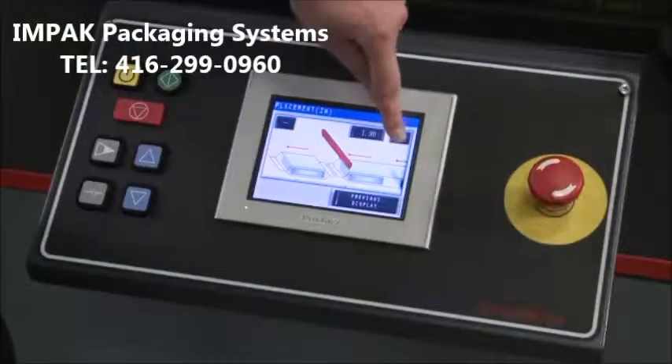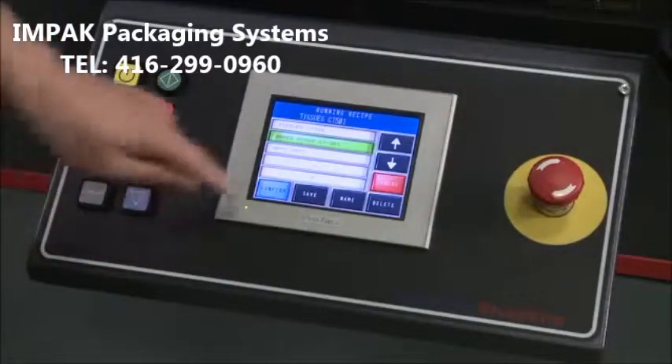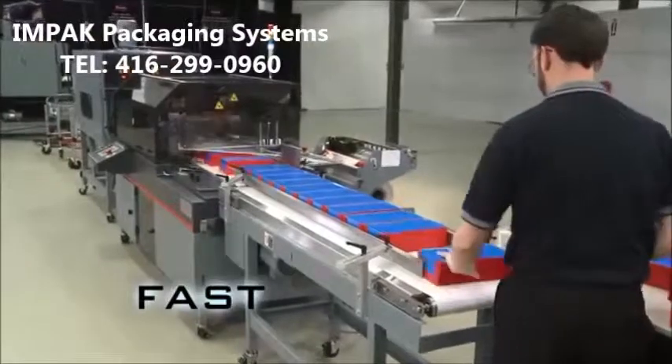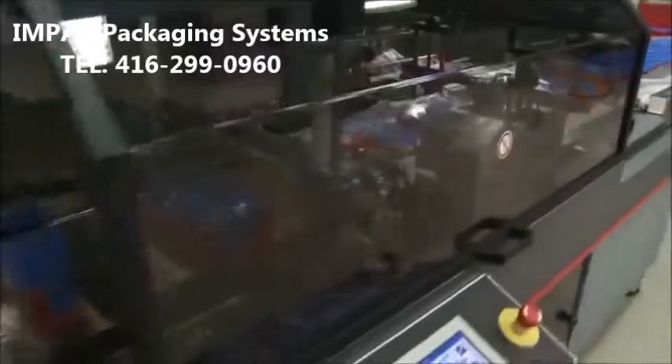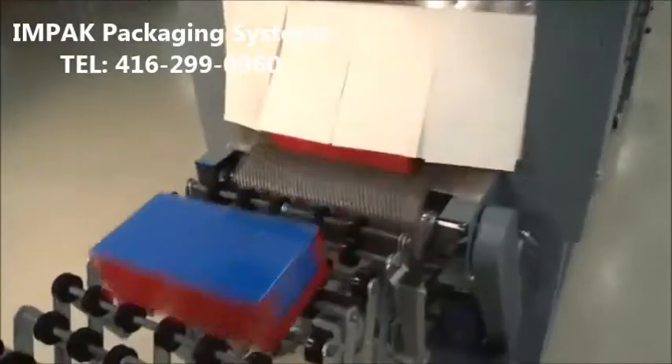Adjust mechanical settings, and then let it run. It's as easy as that. Simplicity comes with speed in the Triumph system, featuring a belt speed of 90 feet per minute. The Triumph is capable of up to 60 packages a minute.